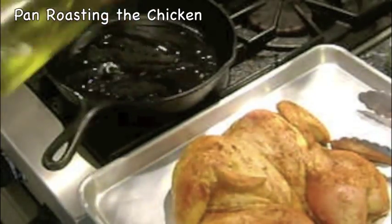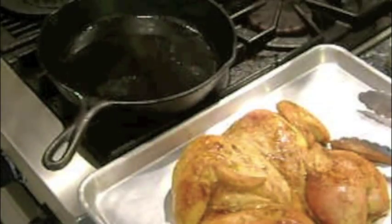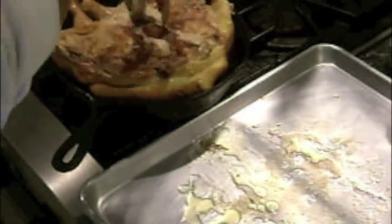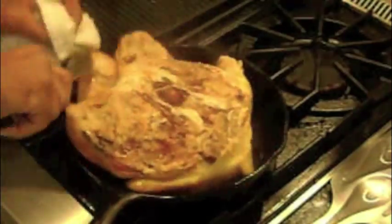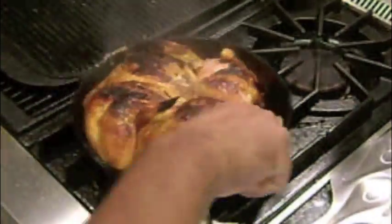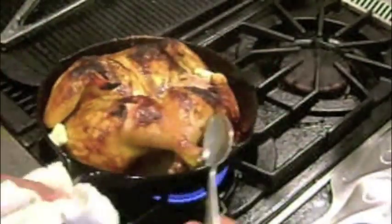After smoking the chicken I next want it pan roasted. I add a little bit of olive oil to a medium heat cast-iron skillet. Then I add the chicken to the pan skin side down to brown the skin for a few minutes. Then I'll turn the chicken over to the flesh side for a few minutes and add a couple of pats of butter. Then I'll start to baste the chicken with the melted butter.